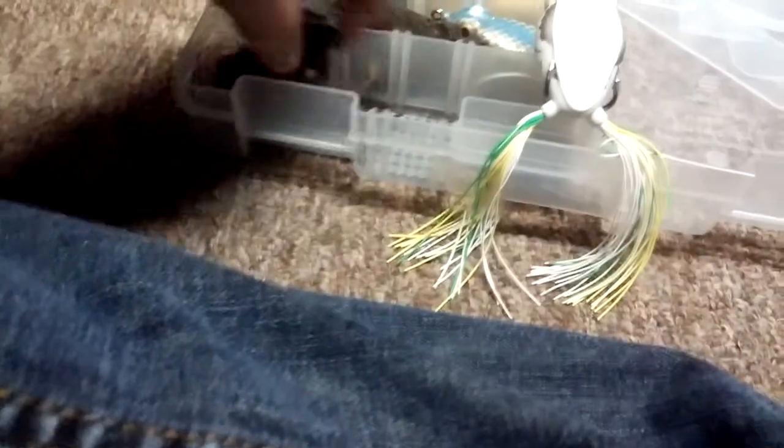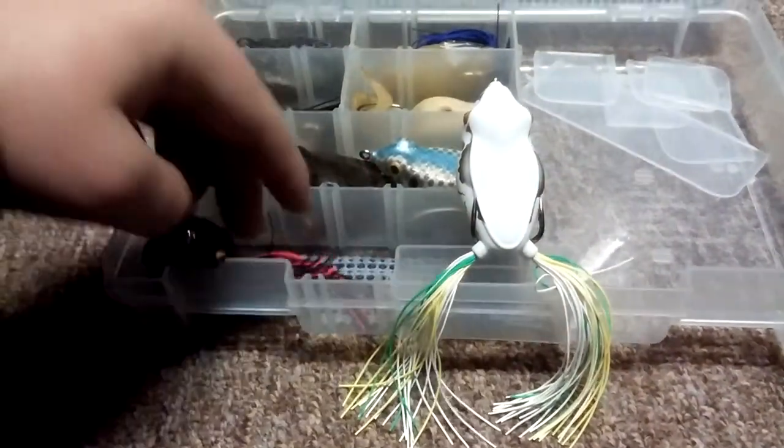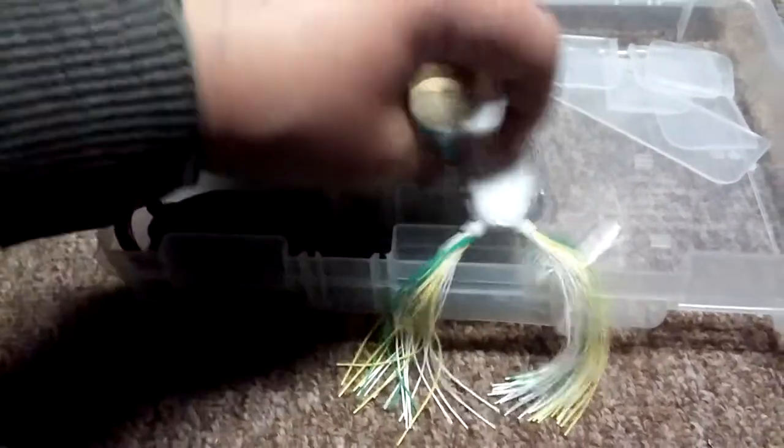Then here are two River to Sea Whopper Plopper - actually Wob-L-Rite - they're River to Sea walk frogs. They're really really soft, with really nice hooks - super sticky sharp hooks too.